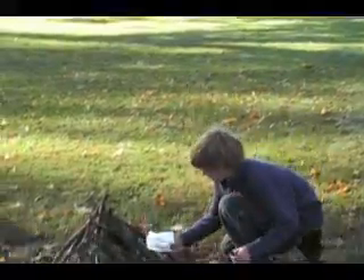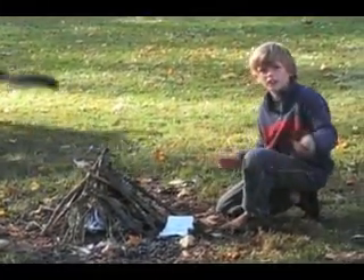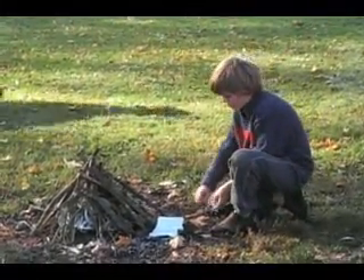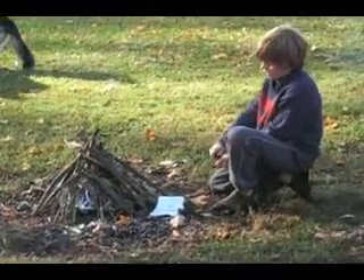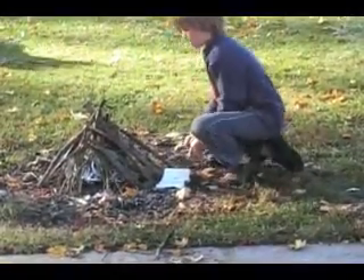I've got a tissue that ignites the best. I scraped all the magnesium on it. Now I'm going to strike it.